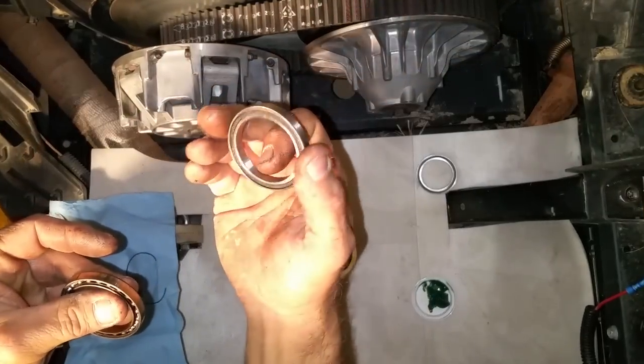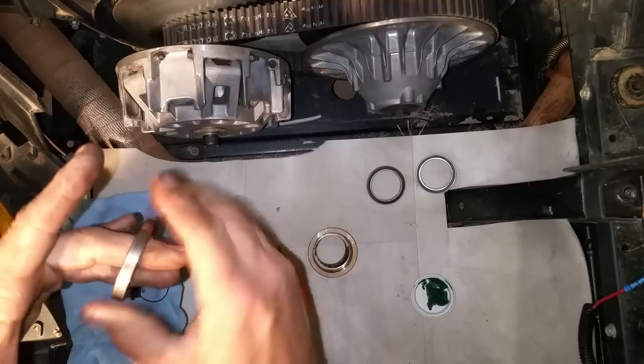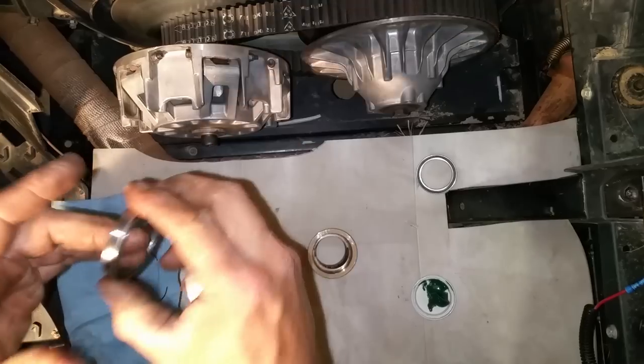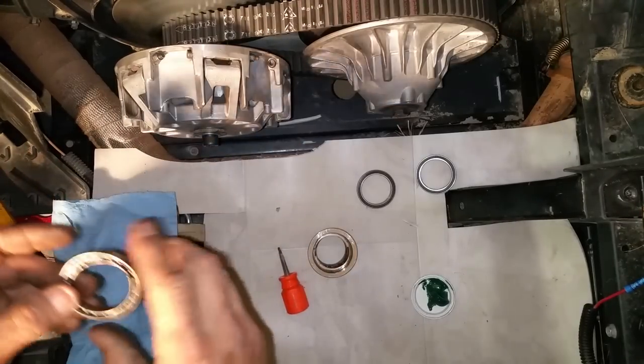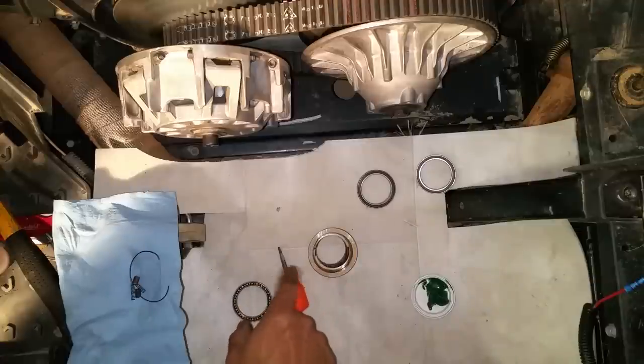These replacement bearings are double-sealed and come from UA TV Tech — a lot better. The factory ones here are almost frozen — barely any free spin — so we're not going to put those bearings back in.